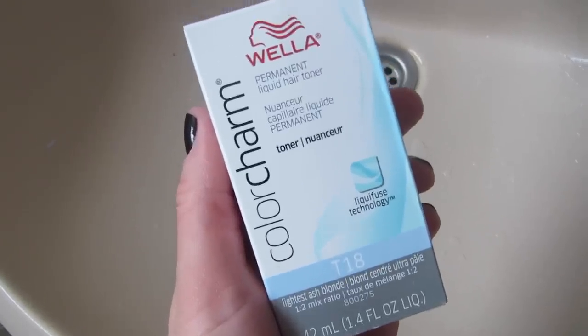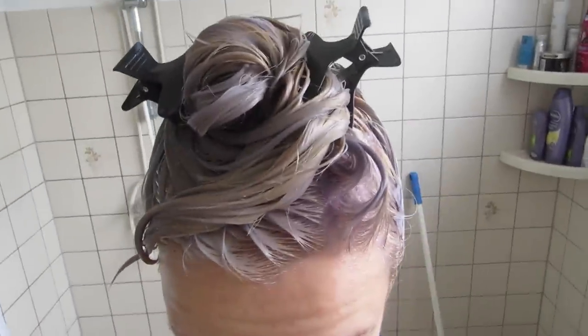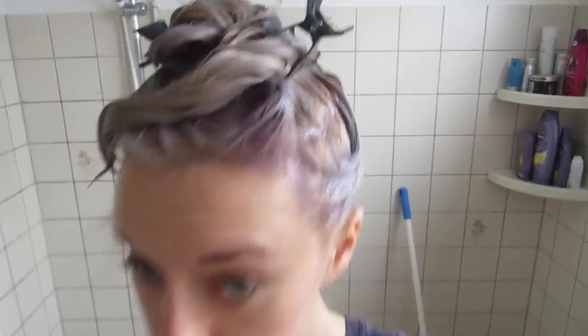So what I did for toning, I used the Wella Color Charm T18 and put it all over my hair. I mixed it with peroxide volume 30, although the bottle says you need to mix it with volume 20, but I didn't have that with me so I just used volume 30. This is how my hair color looked like after toning it, and it's still not quite the color I wanted. Here's a little clip of the hair being wet a little.